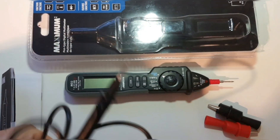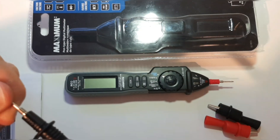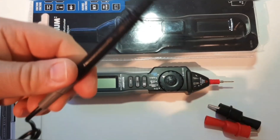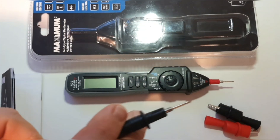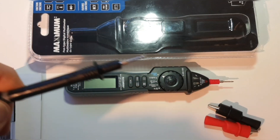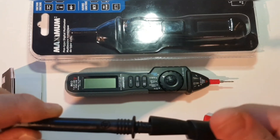The negative probe itself definitely has a Maztec look and feel to it. It has a rating of 1000 volts, CAT2. Fairly generic in terms of overall quality. It's not too big, not too small, and it does have the screw type on the end of the probe, because the alligator clips just screw on.